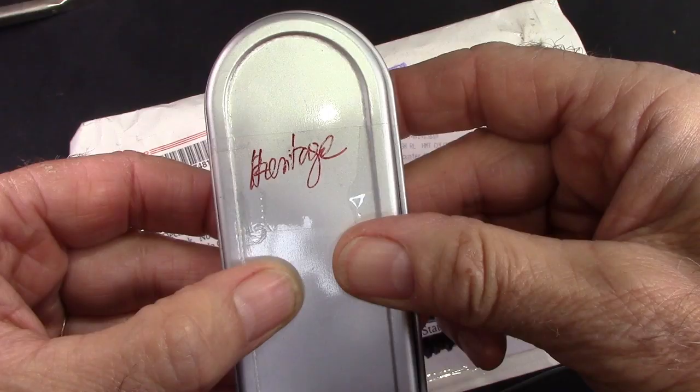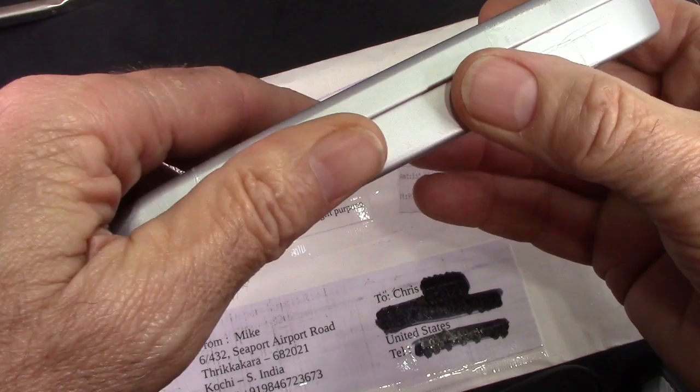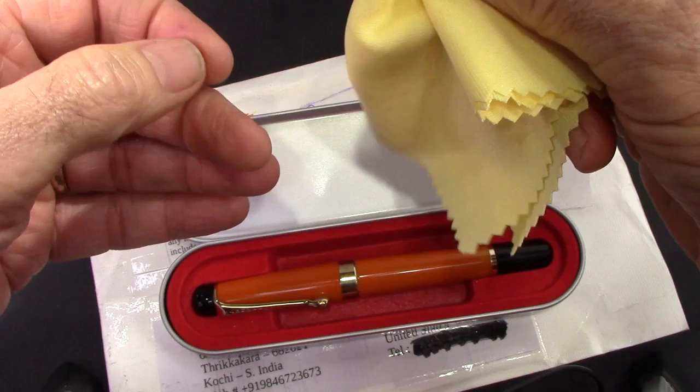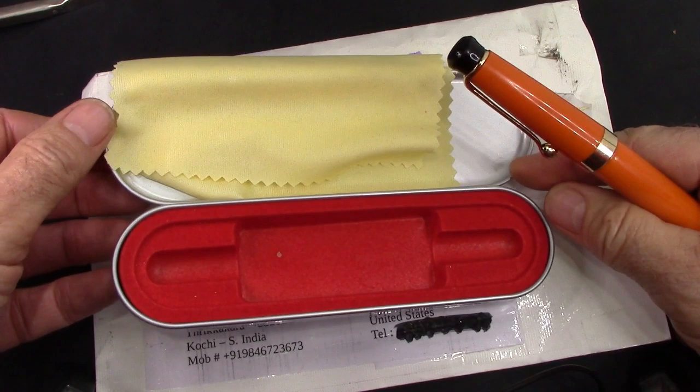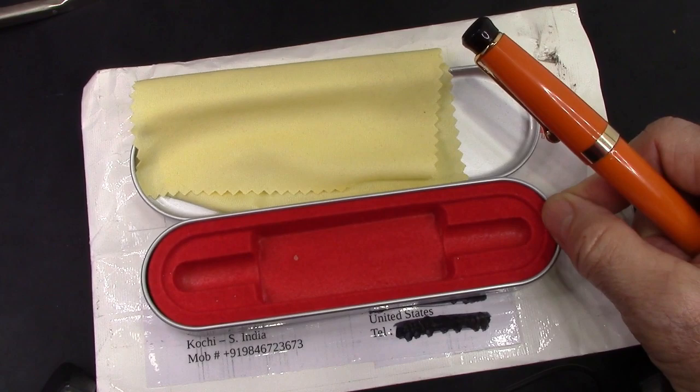It comes in a nice metal box, identified as the brand Heritage. I cut the tape on the box and left it on one side so it acts like a hinge. We open it up and find a nice microfiber cleaning cloth and we see the pen, nicely held in there. The metal box is familiar for those of us who have gotten Chinese pens in these metal boxes, including the amber pens from PenBBS.